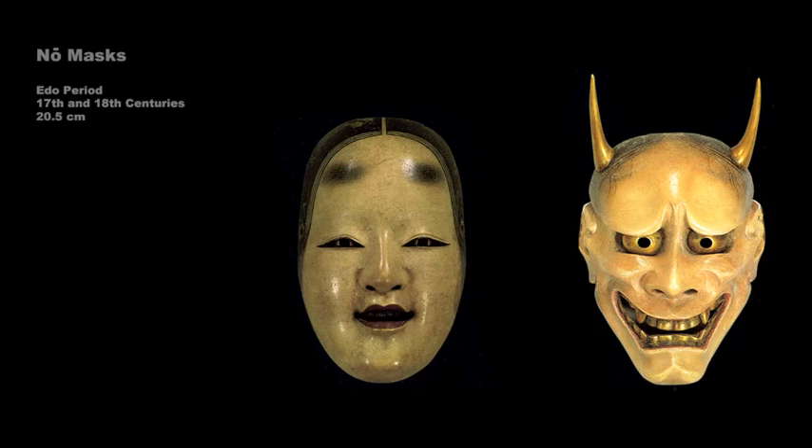The mask on the right is startling in comparison. A hannya mask, named for hanyabo, the Muromachi period actor who introduced the type, it too represents a woman, but one distorted by jealousy and anger over the betrayal of a husband or lover. Typical of demon masks, this one has large round eye openings that are surrounded by gold. These, and the gold teeth, were designed to reflect the stage lights and create an eerie effect.